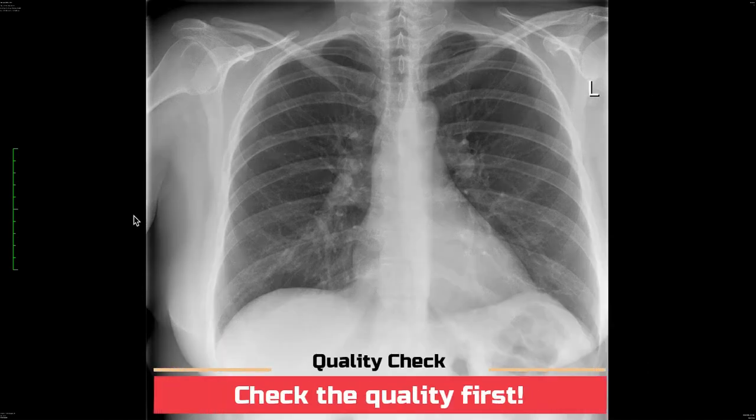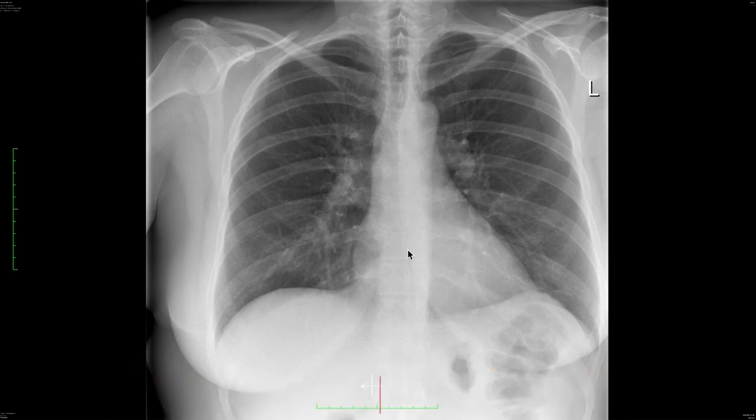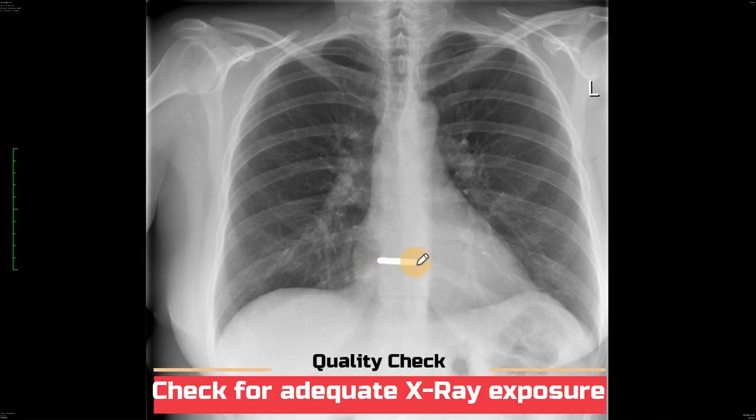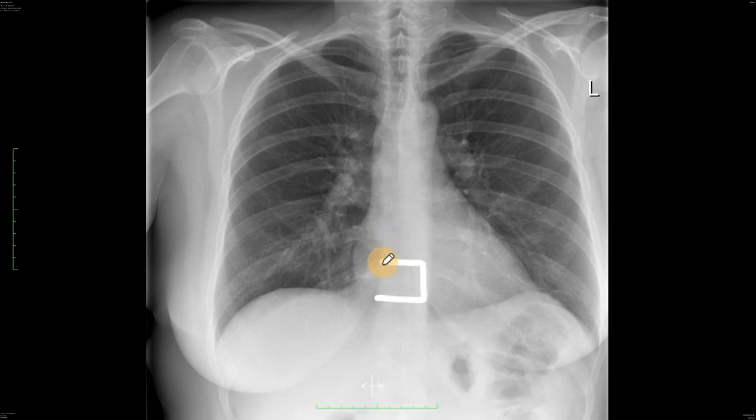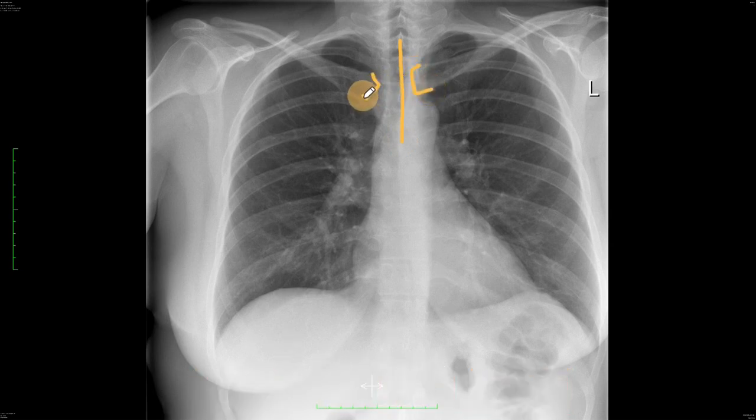Before you start reporting a chest radiograph you need to make sure that the quality of the radiograph is adequate for reporting. We do this by checking that we can faintly draw a border around the vertebral body in this region - it should be just barely visible. The second thing to check for quality is to make sure the patient is well centralized by drawing a line through the spinous processes and then along the medial end of the left and right clavicle - this space should be the same on both sides.